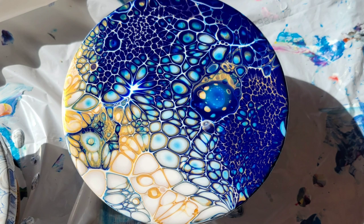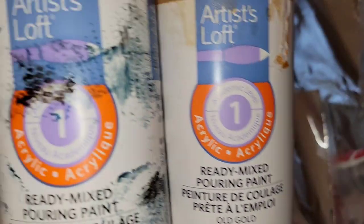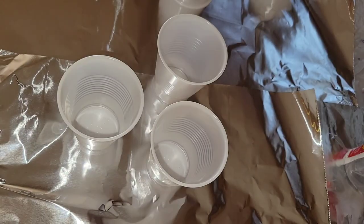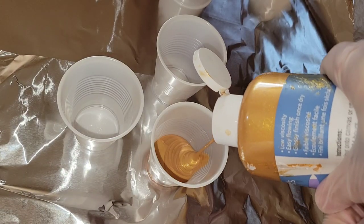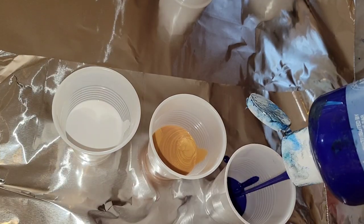I've been on a flip cup kick lately. I just love using these Artist Loft brand pre-mix ready-to-pour paints from Michaels. We're going to be using old gold, titanium white, and bright blue. You can get these from Michaels — I'll link them down below. When I use silicone oil with them, I like to use the Artist Loft brand silicone oil.